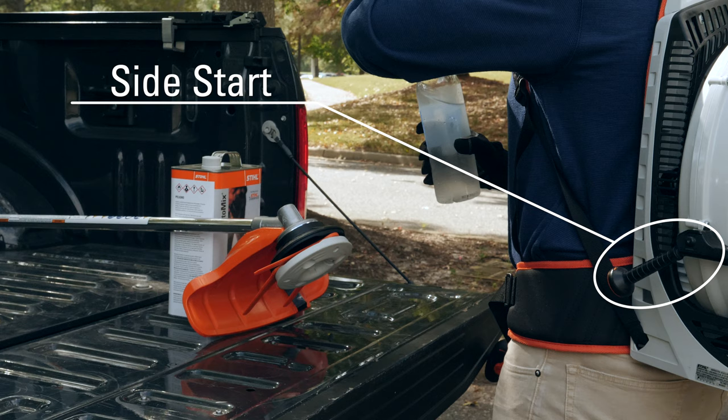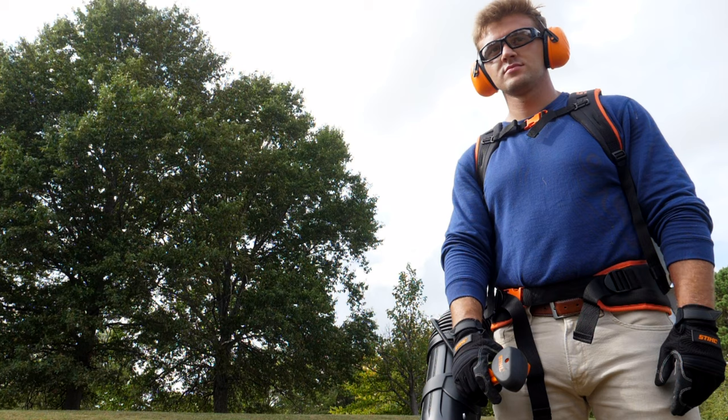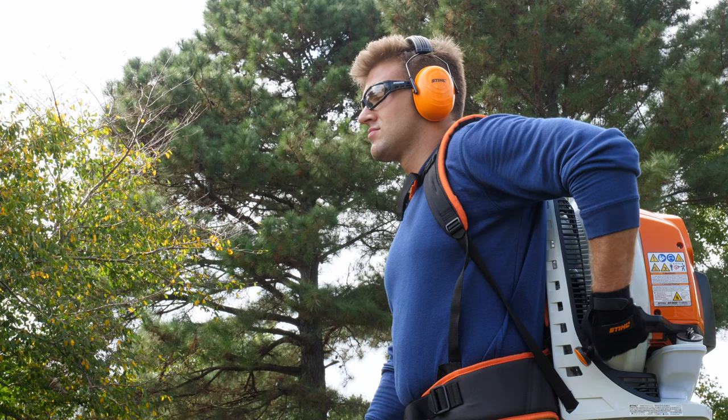The innovative side start feature allows the user to start and restart the engine after short work breaks with the pull of the starter rope while continuing to wear the blower on their back. To start the unit with the blower on your back, hold the blower tube with your right hand on the control handle.